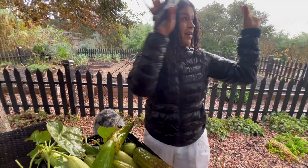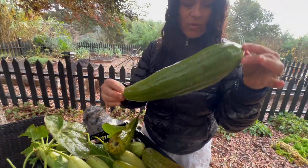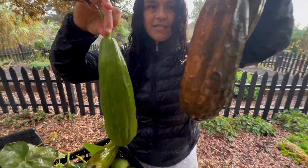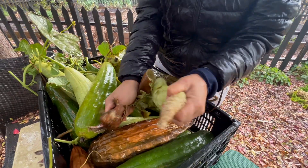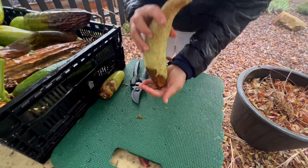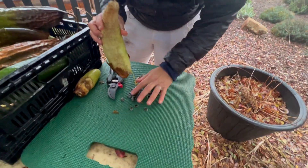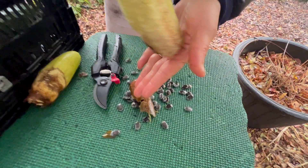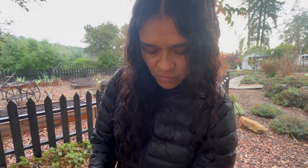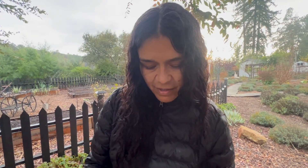Ya paró la lluvia, empezó a llover muy recio. Aquí tenemos nuestra lufa que ya cosechamos. Esta de aquí todavía no está lista; la diferencia es que estas ya tienen la esponja lista para salir. Ahora vamos a sacar las semillas. No importa que las semillas estén mojadas porque las voy a sacar y hay muchas semillas ahí. De cada una de esas semillas sale una planta que produce tantas lufas.